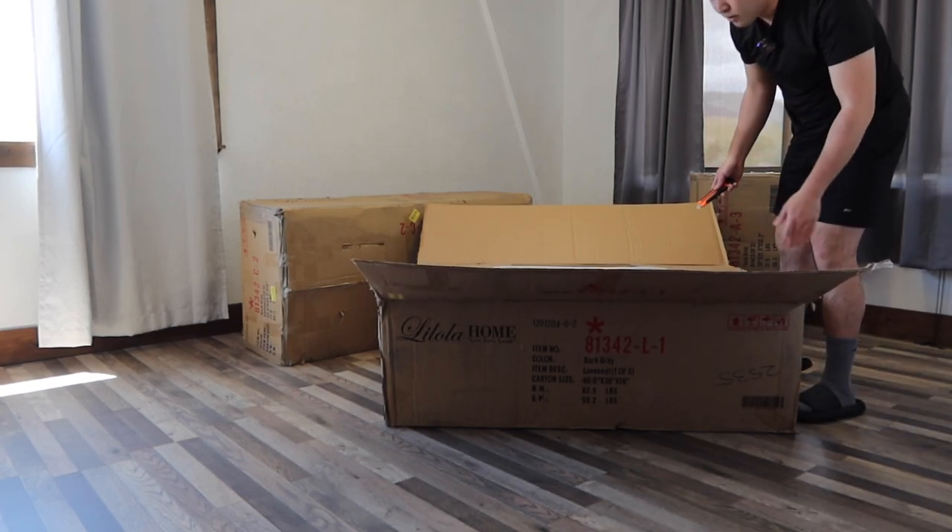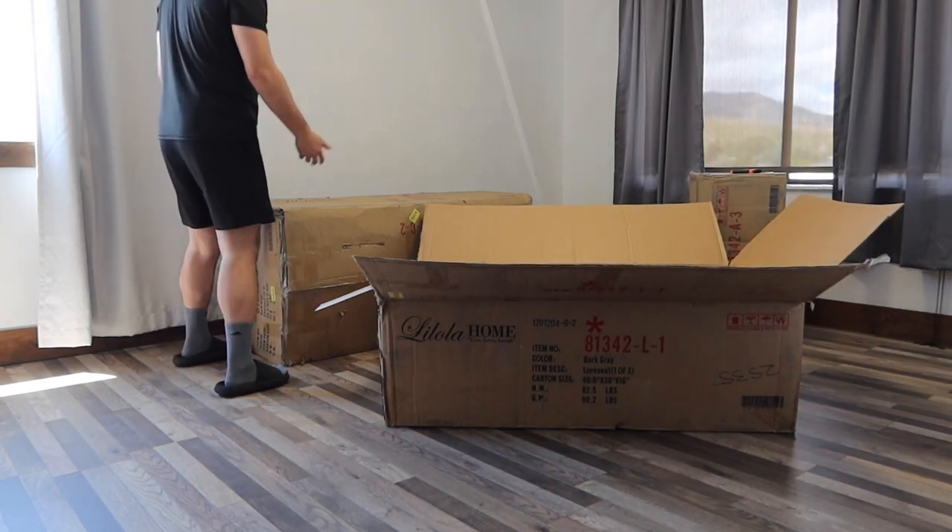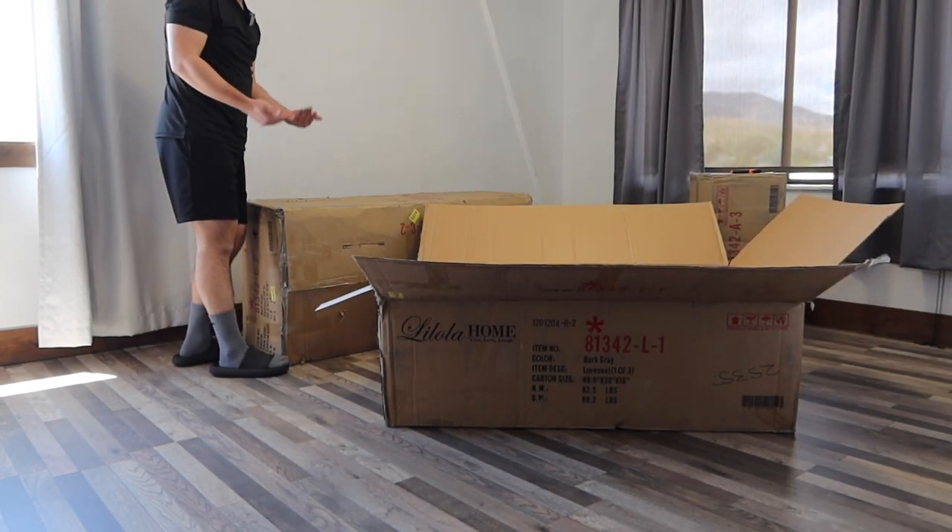So when you guys cut it open, it basically has the whole entire part here. And it definitely does have the protection inside, which is pretty nice. So when you guys do set up the sofa, if you guys have someone to help you, that would be great.